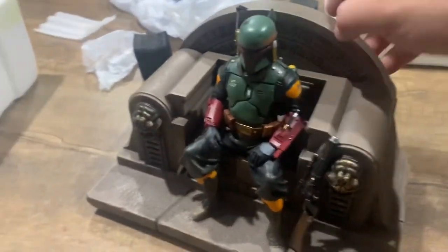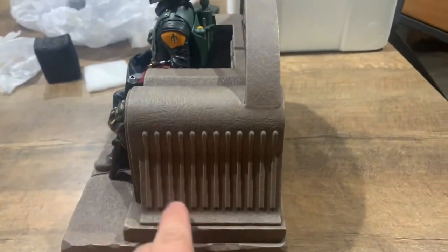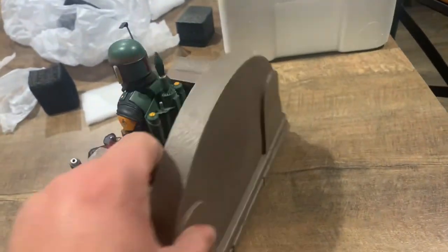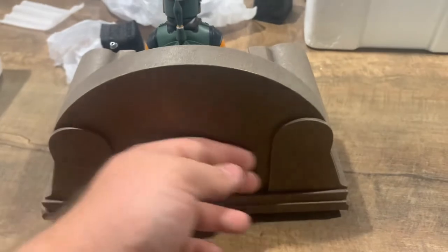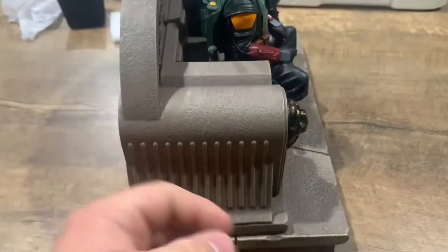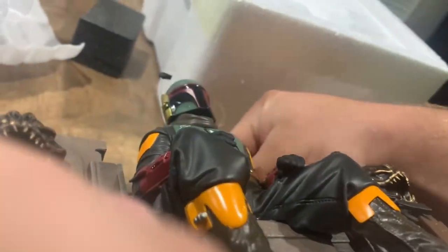On this side of the base there are some grooves, but it's kind of plain — nothing much going on. Here's the back: again plain, probably meant to be pushed against a wall to sit flush. This side is the same as the other side.